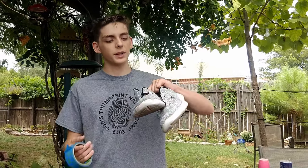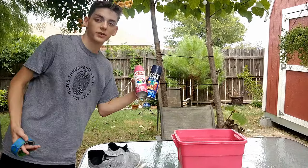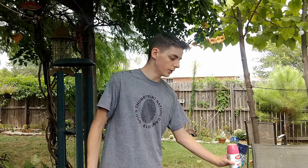We're gonna be hydro dipping my shoes. Stay tuned, it will be fun. Today we are going to be hydro dipping these shoes with these paints right here. Basically what hydro dipping is, is I put paint on top of this water and I dip these shoes into that and it will get the paint onto these shoes and it will look really dope.